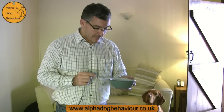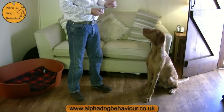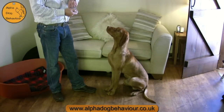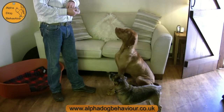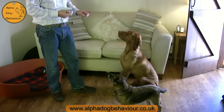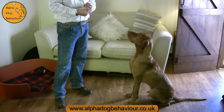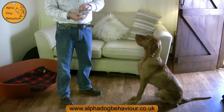Let me show you first hand Max being given about 20 treats in a couple of different locations — so we are charging the clicker. It's always click and then treat. At this stage we're not asking anything from the dog; this is simply building up the association that the click equals a treat.